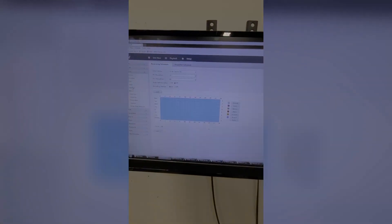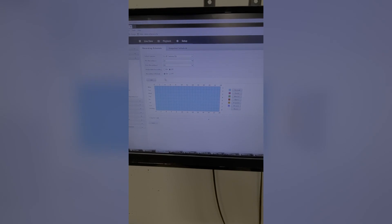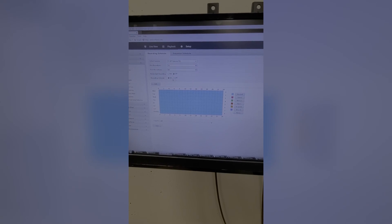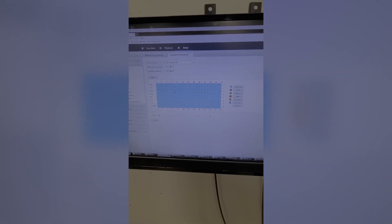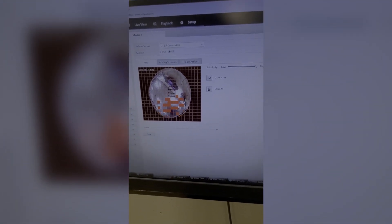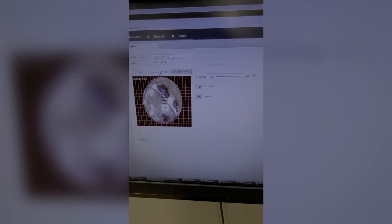Next is the Schedule section — the recording schedule looks like it's set to 24/7, all day every day recording. You have options for camera, pre-record, post-record, and redundant recording, and you can turn the recording schedule on or off. There's also a snapshot schedule that'll save snapshots throughout the day. Under Motion you get the basic grid and it tells you when something triggers it — you can set sensitivity, draw an area, turn it on or off, set an arming schedule, and configure trigger actions: buzzer, send email, initiate alarm outputs, record certain channels, trigger a snapshot, and even trigger a PTZ preset.